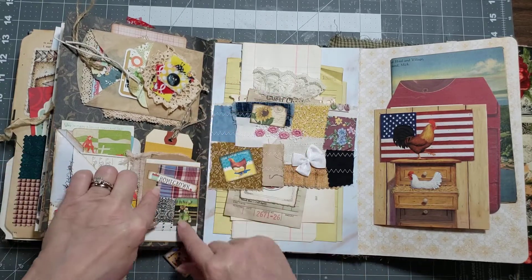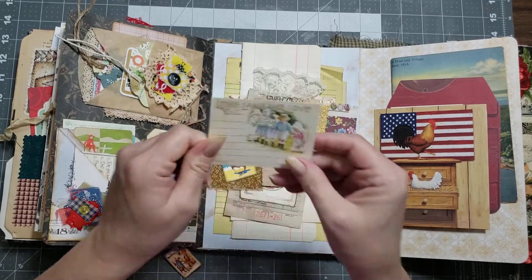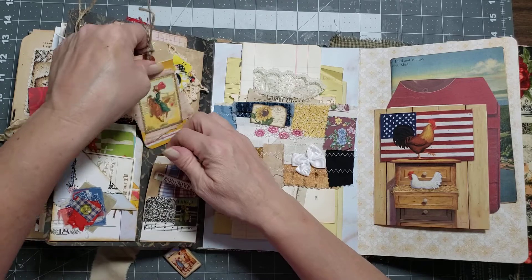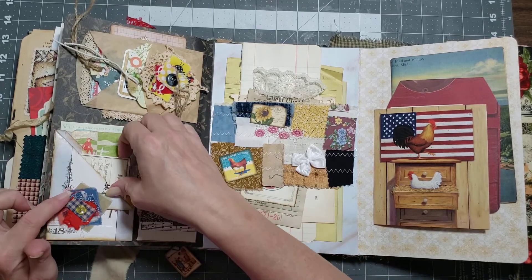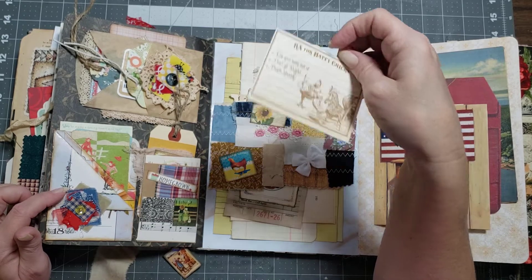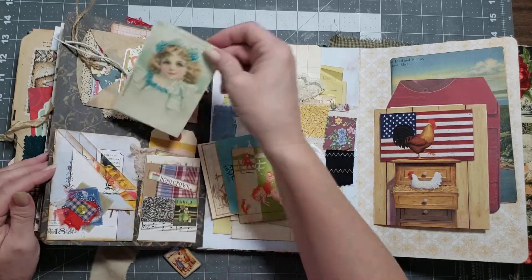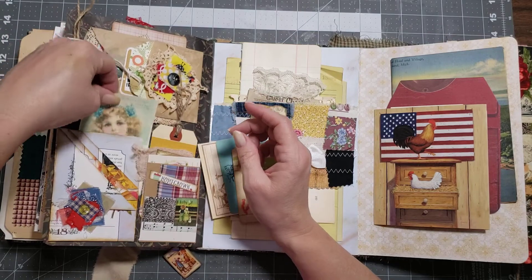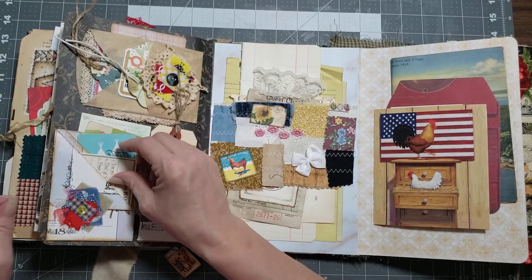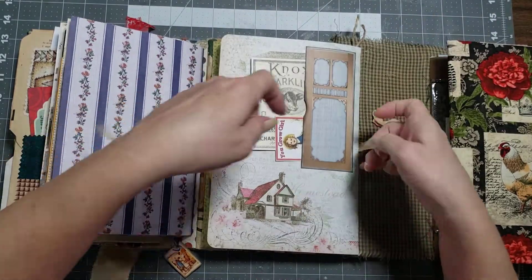Down here at the bottom you have a little pocket with a super cute goodie — 'the land we love' — and behind that a little tag I made from blank tags. Over here you have a triple pocket. In the first pocket: 'Happy prescription for happy chicks — keep your sunny side up; number two, don't get ruffled; number three, pamper yourself.' I love that! The second pocket has a couple of vintage playing cards and the third has a sweet journaling card. Behind all that is another pocket. So every pocket has something in it. This all ties back up.